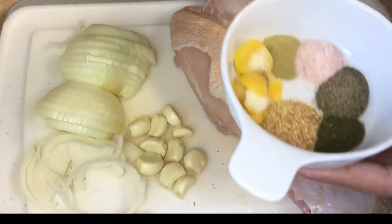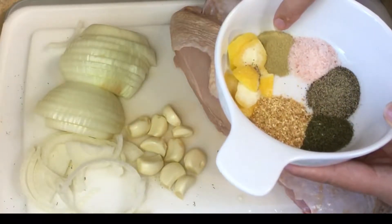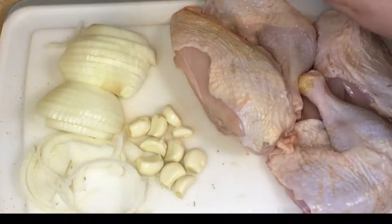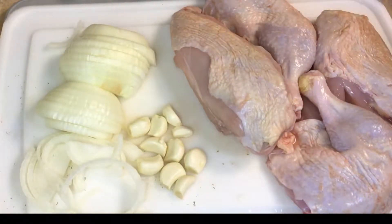For our dried ingredients I have the zest of half a lemon, a quarter teaspoon of ground thyme, pink Himalayan salt, black pepper, dill, and dried lemon peel. These are all our ingredients and it's a super easy meal that we're going to prepare in our Instant Pot, so let's get ready to do that.